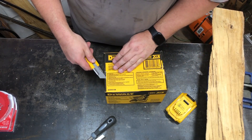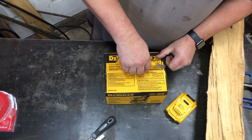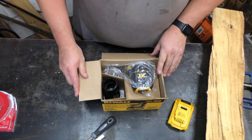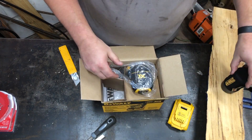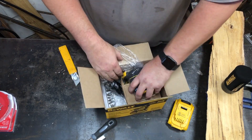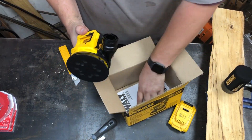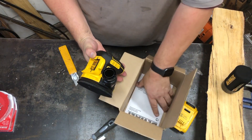So this is just a quick video. It doesn't come with a 20 volt battery or charger, but I do have some 20 volt tools. So let's see what's in it: dust collector, some cardboard, a plastic bag, and an instruction manual — which I probably won't read.